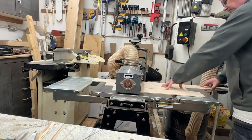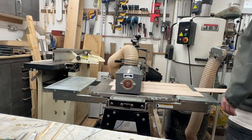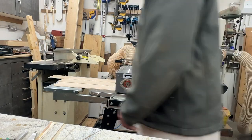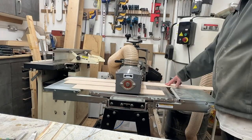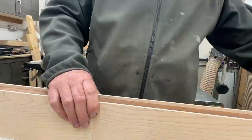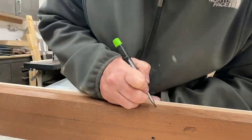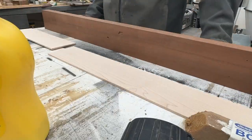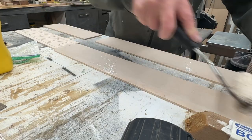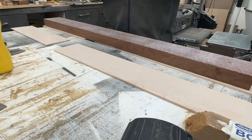I then run them through the drum sander to get a nice even uniform finish across the whole surface. You can see here I'm just clearing up the sandpaper drum to make sure that finish is as good as possible. Once you've got all of the surfaces flat, parallel and ready to go, it's time to test them up against the sapele.